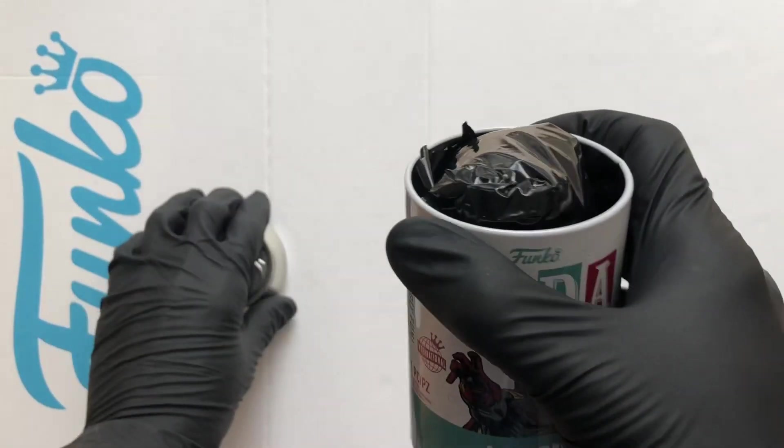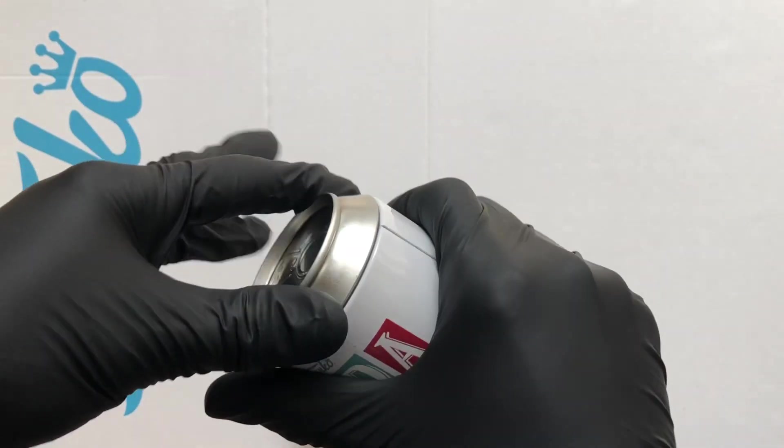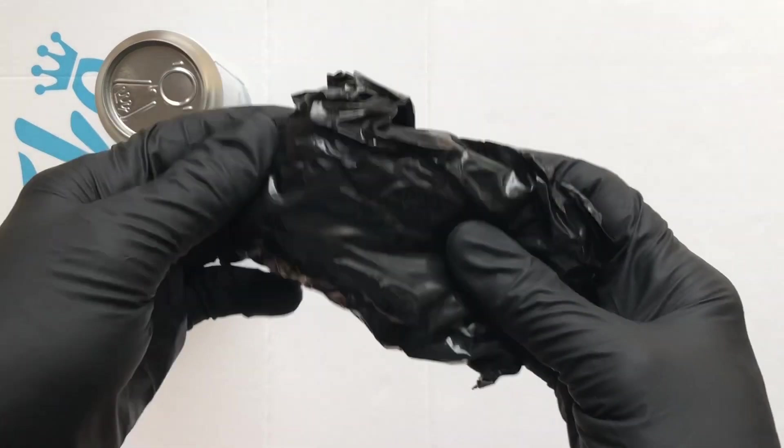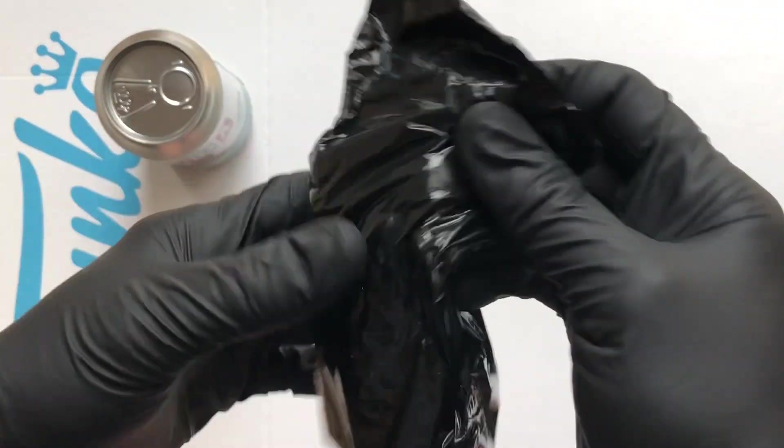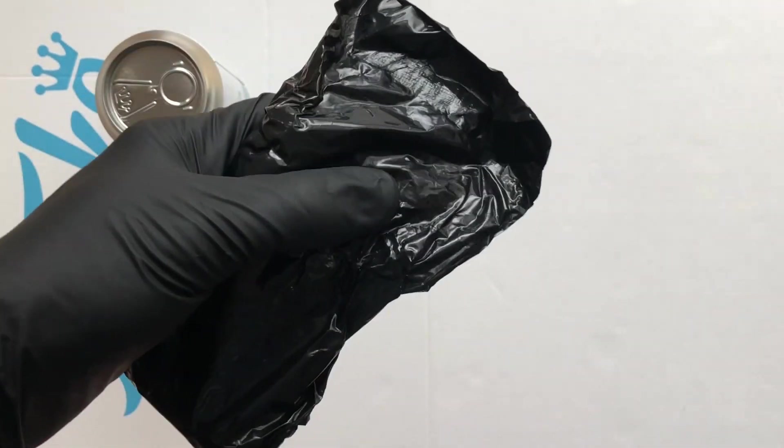Cracking the can — in the bottom you're going to find a disc. We got a disc in there. We're not going to look at the disc yet, as that tells you if you got a chase or not, and tells you what limited run the pieces are. Let's get the scissors and give this bag a chop.